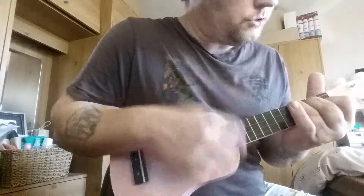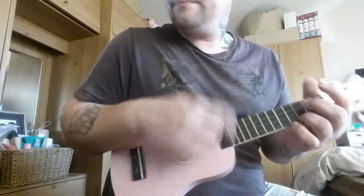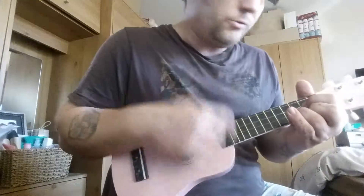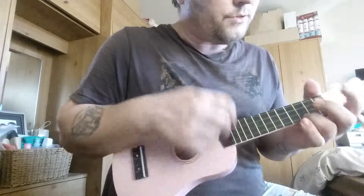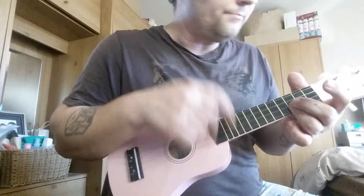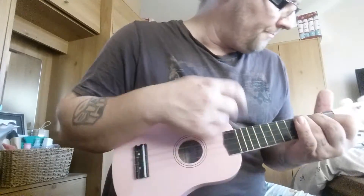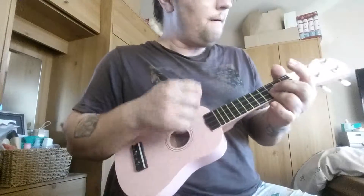Still the same routine. G — I'm not around. B — Wish I was special. C — I was so fucking special. C minor — I'm a creep. G. What the hell am I doing here. I don't belong here.